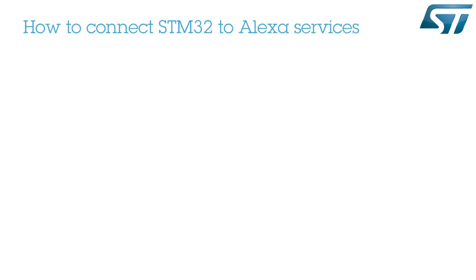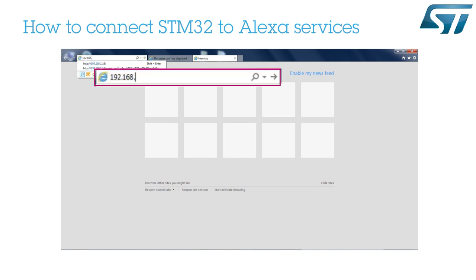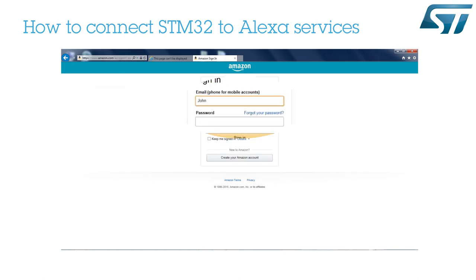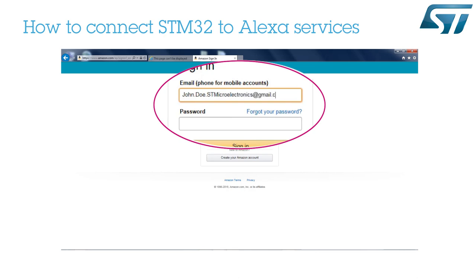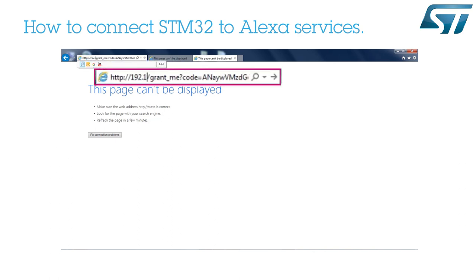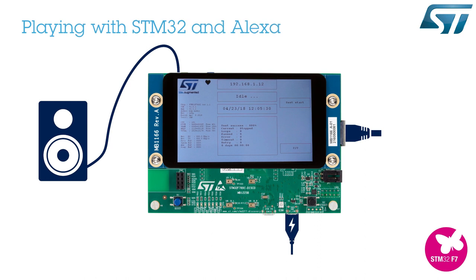The last thing to do is to connect the device to Alexa services. Open your favorite browser on your PC and type the IP address previously provided on the board. Connect to your Amazon account. It is important to note that in the address bar, STVS4A should be replaced by the IP address. And now, you are ready to speak to Alexa.